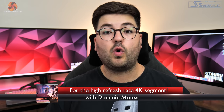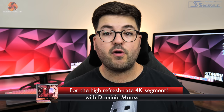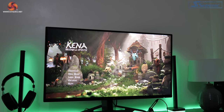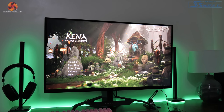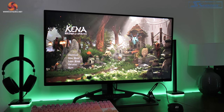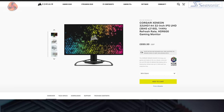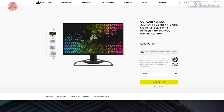Dominic here for KitGuru and today we are back with a review of another Corsair monitor. This time around Corsair has gone 4K with the Xenion 32UHD144. This screen is packing an IPS panel, it's got Quantum Dot technology and HDR600 certification and that comes with a price tag of £899.99 here in the UK.